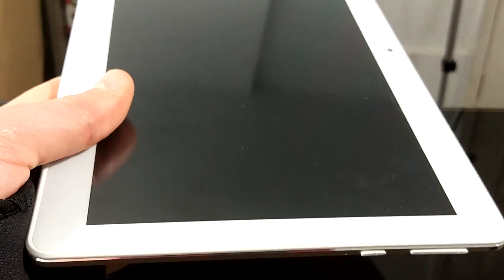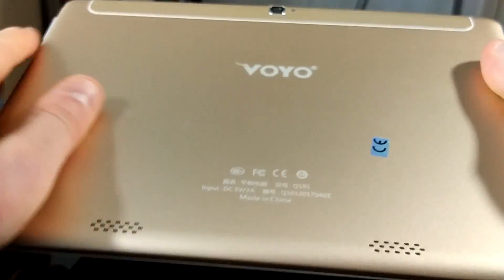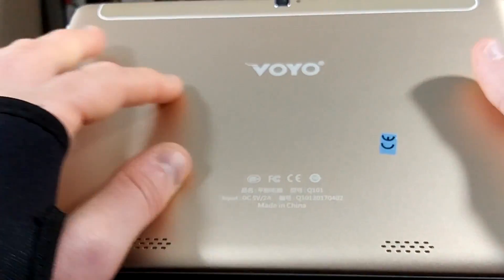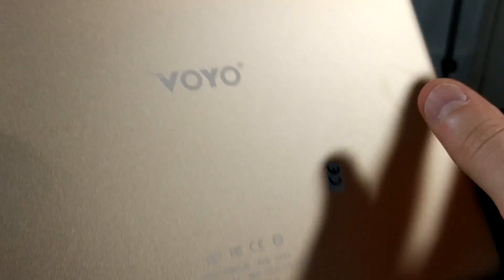Opening it up — I've already had a play with it — but this is the front, which looks like your standard Android tablet. On the back is a nice champagne gold color which I quite like, with the logo there. You've got a 5-megapixel camera on the back and a 2-megapixel front-facing camera, so not the best cameras on the market.